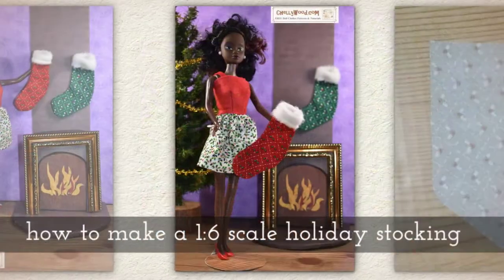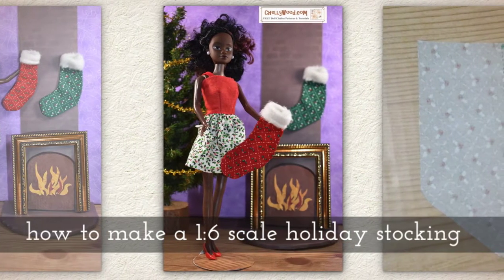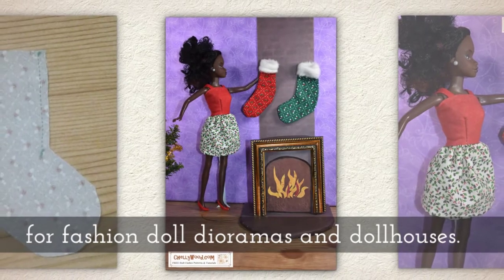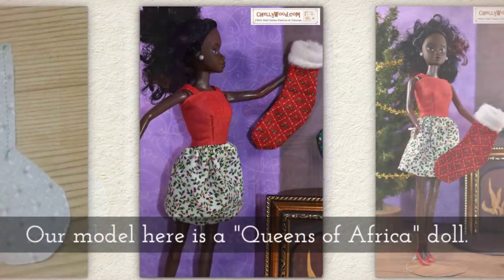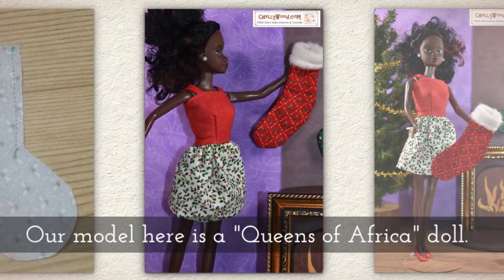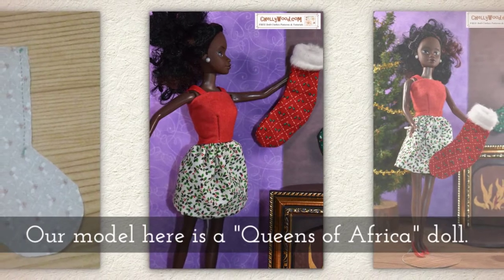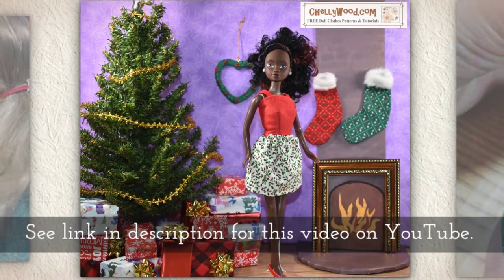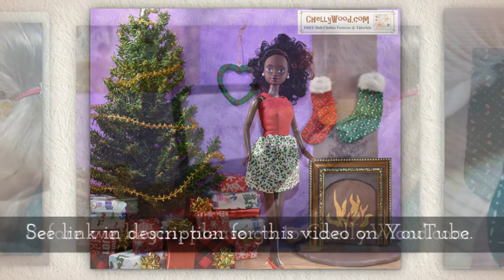Today I'm going to show you how to make a 1:6 scale holiday stocking for fashion doll dioramas and little doll houses. Our model here is a Queens of Africa Aziza doll. To learn more about her, please see the link in the description for this video on YouTube.